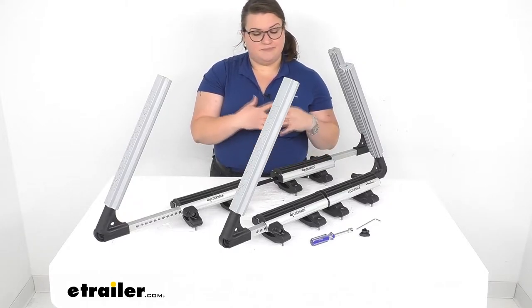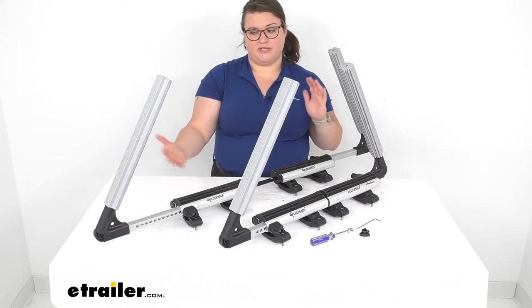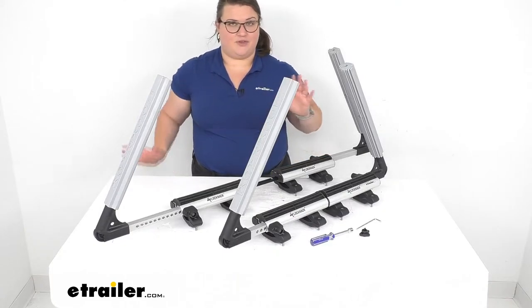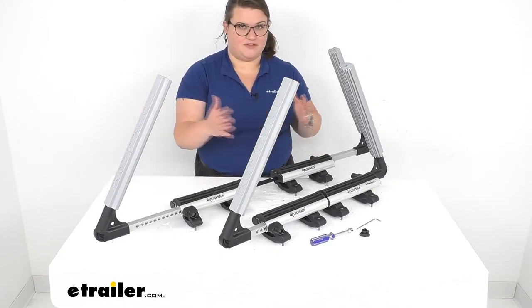As far as everything else, it's pretty simple to get installed and pretty simple to operate. Let's take a look at what we get in the kit, and I'll give you some measurements as well to make sure that this is the right fit for you.